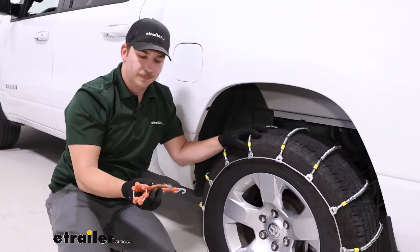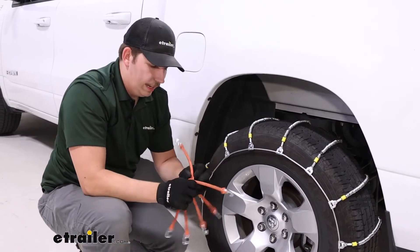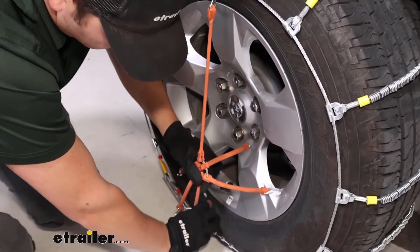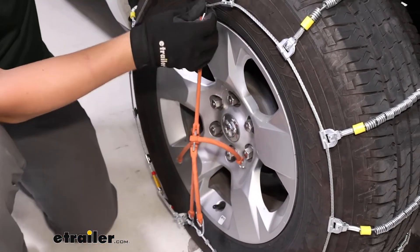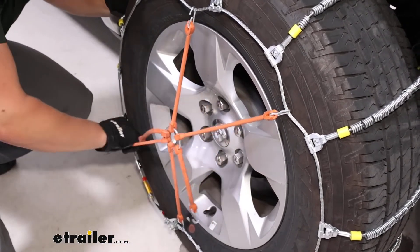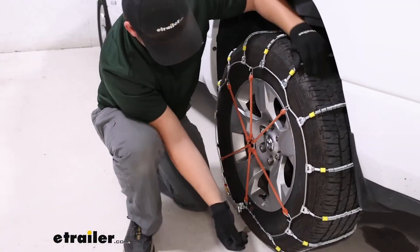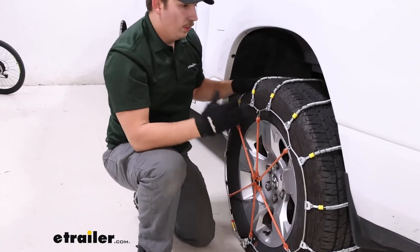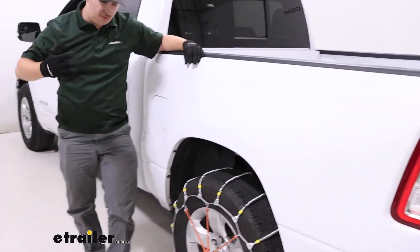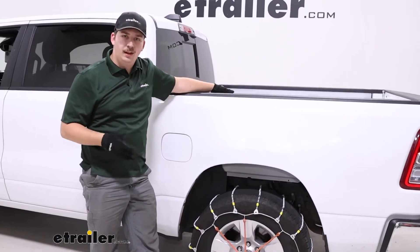That's why we recommend using a rubber tensioner. These aren't included with the kit, but you can find them in the related parts section on the page — just scroll on down, they'll be right there. You want to install these in a star-shaped pattern relatively evenly across all sides, and you can see already just how much tension that's pulling out of the cable. It's going to help ensure that these stay snug on the tire and give us good traction. At this point you want to install the other side and drive forward a few times, then come out and check on them. As you start to drive, things will settle in and potentially loosen, so make any adjustments you need to after you've done that, and then you're ready to hit the road.